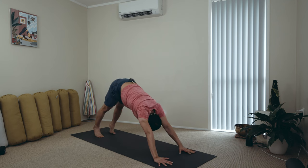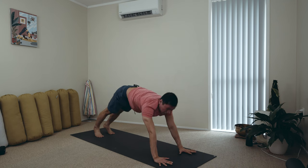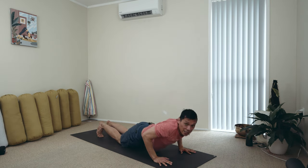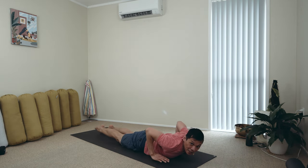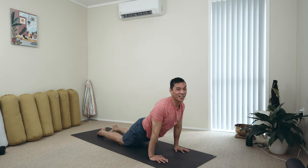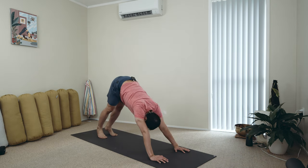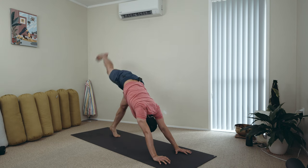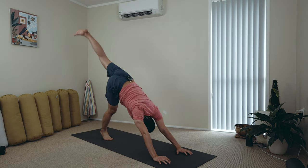Down dog. Inhale. Body over the wrists. You can drop to your knees, or you can perform your chaturanga. Exhale to the ground. You can just hover here a moment to release the pressure. Inhale, next. Open up your vinyasa. Exhale to the back. Down dog. And recover those legs by lifting them up and down.